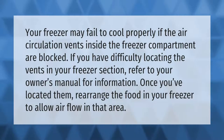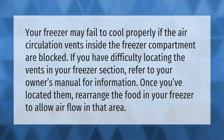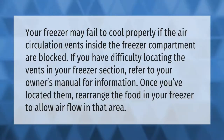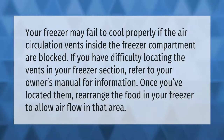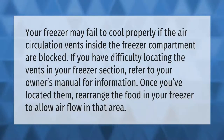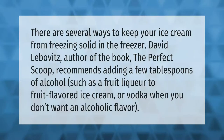Your freezer may fail to cool properly if the air circulation vents inside the freezer compartment are blocked. If you have difficulty locating the vents in your freezer section, refer to your owner's manual for information. Once you've located them, rearrange the food in your freezer to allow air flow in that area.